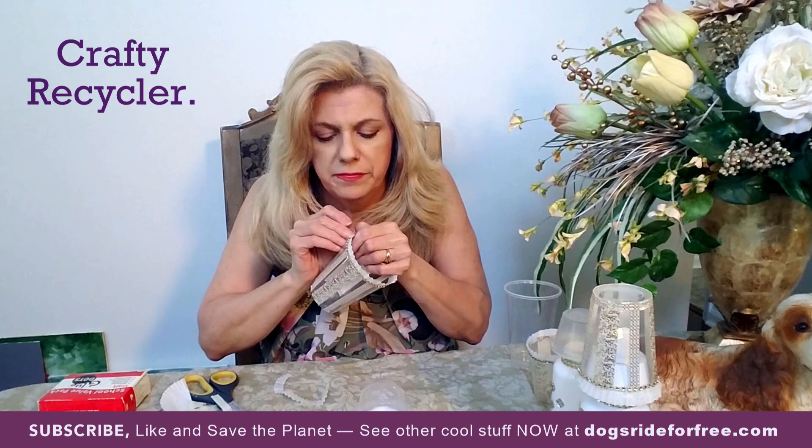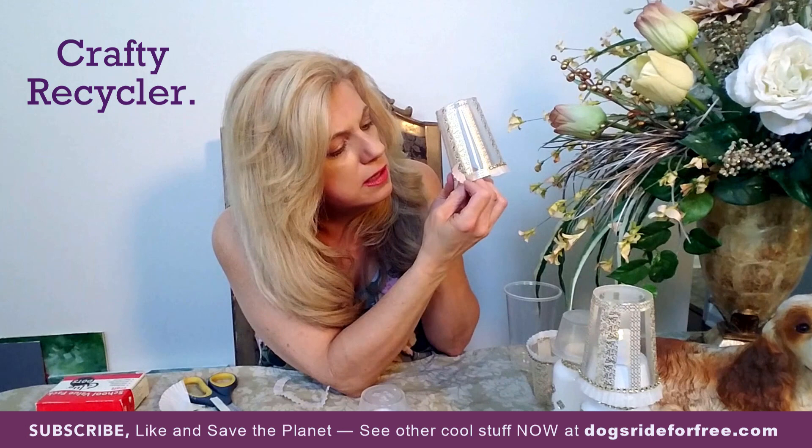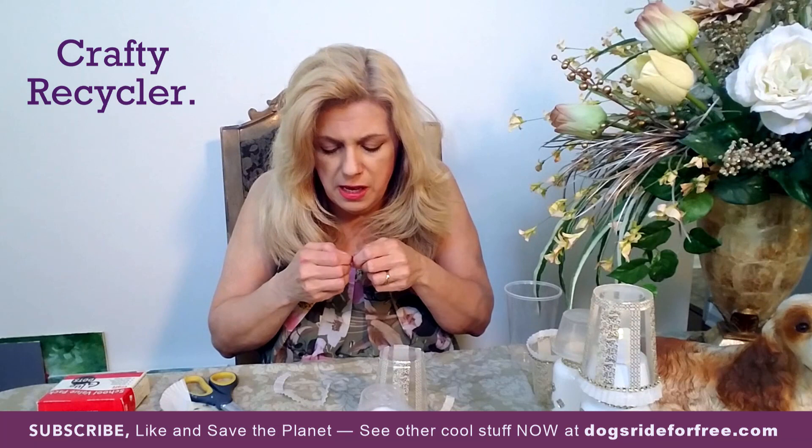So with three glue dots on there, I'm going to take the trim I cut and start sticking it around the cup, just pushing it onto the glue dots. It looks like I'm going to need another glue dot or two. I'll take the other half of what I cut and apply that to the cup as well.